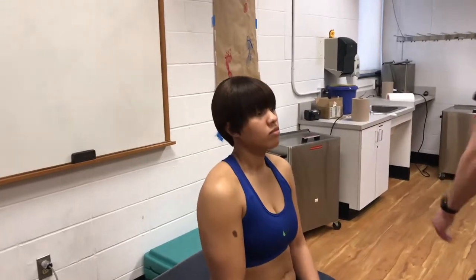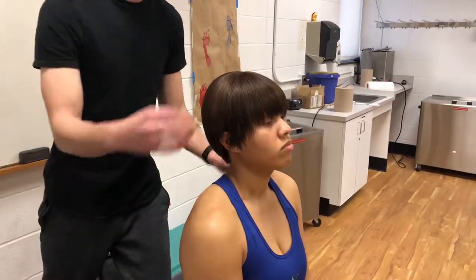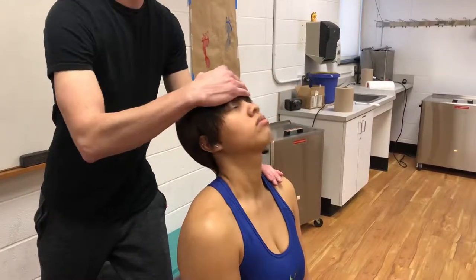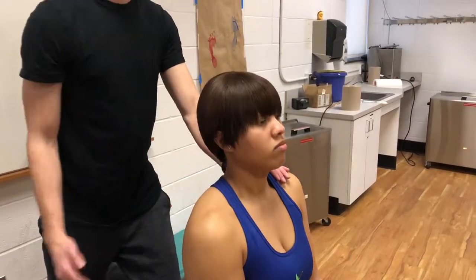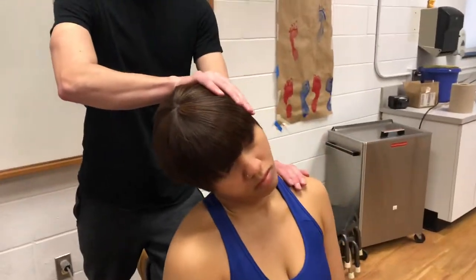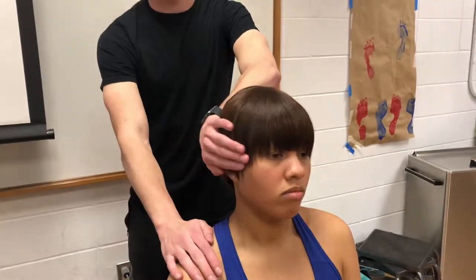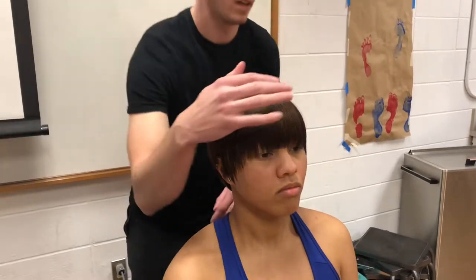Now I'm going to passively just take you through those motions so you can just relax. First I'm going to do extension. And then I'm going to do a side bend. And then rotation.